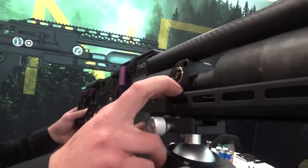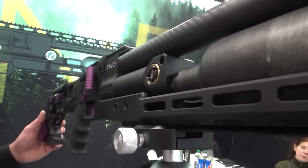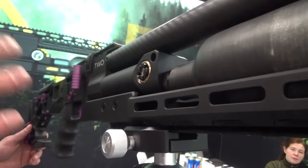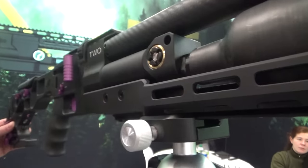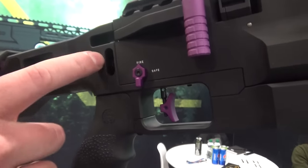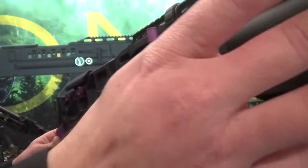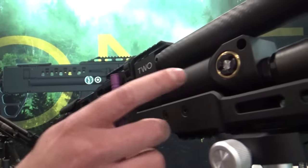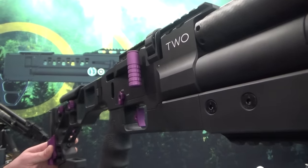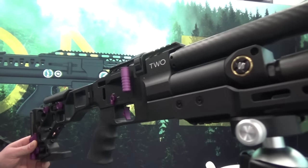All of the energy setting is through the regulator, which is placed here. You can adjust it from 40 to 200 bars, and it makes about 90% of the energy adjustment. There is also a hammer spring adjuster on the back to fine tune the consistency of shots. First you set up the regulator for the energy you want to achieve, then you fine tune the consistency accordingly.